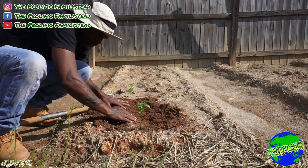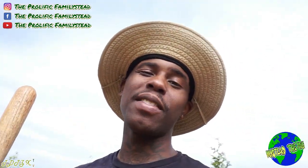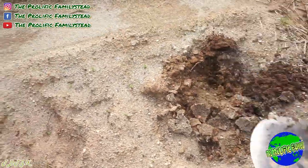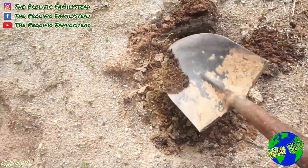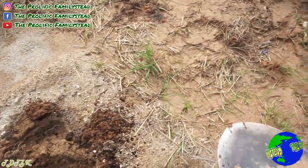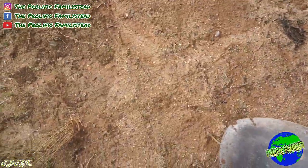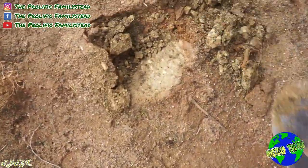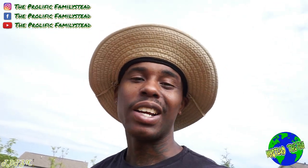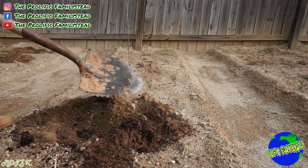I pruned this one maybe two or three weeks ago. The same thing I said about containers also applies to the ground — you don't want to dig a tiny hole and plant your peppers. Make sure the hole is nice and big so the roots have room to grow. You want to dig it wide and deep, at least the size of a three gallon container or five gallon bucket. Trust me, you'll grow big peppers if you do that.